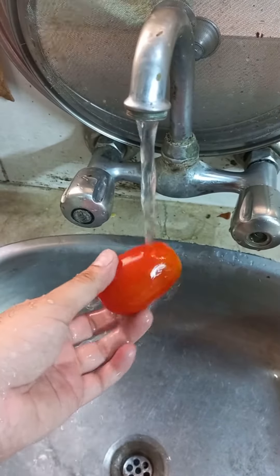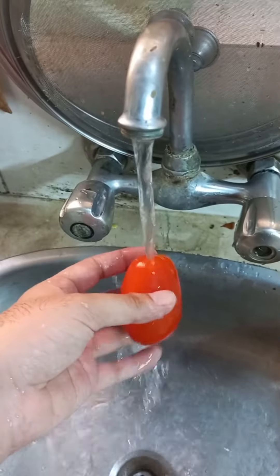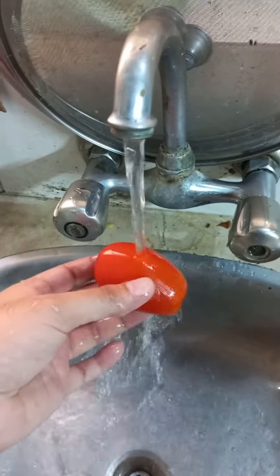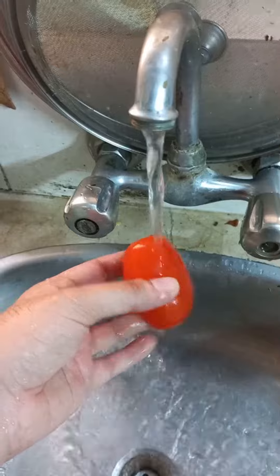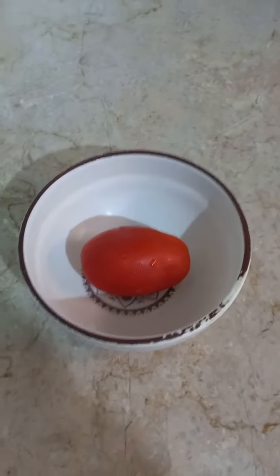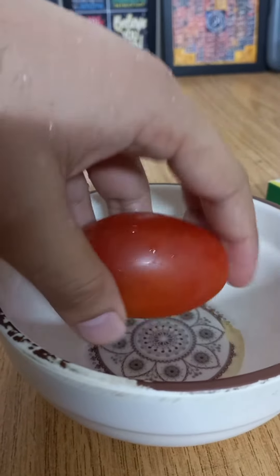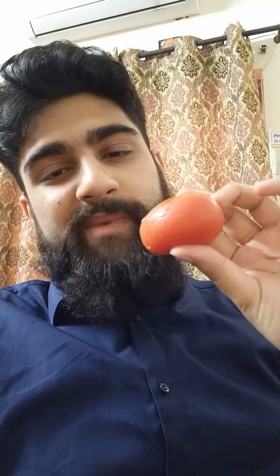Then I washed it with some water to avoid exposure to any pathogens that can be there already. You may use distilled water to avoid tap water as well. Later I placed it in a bowl to soften, and after some time it was perfectly softened and I had a very comfortable homemade cold compress.